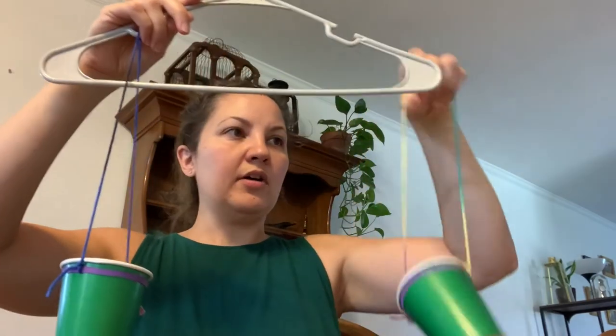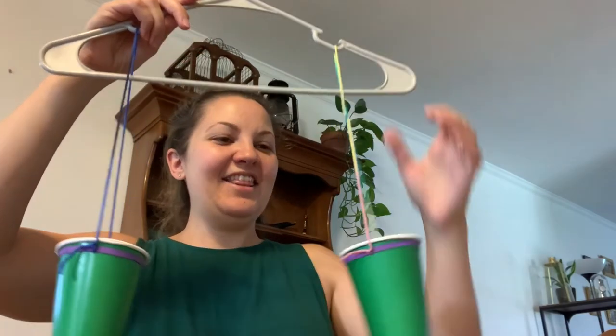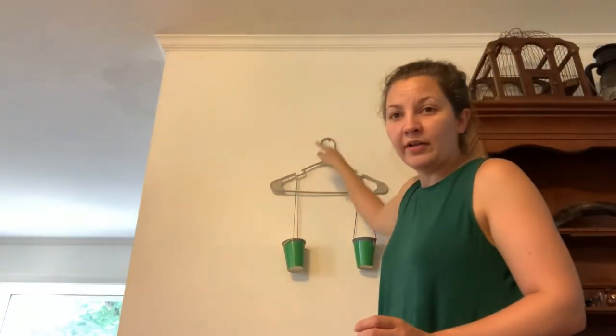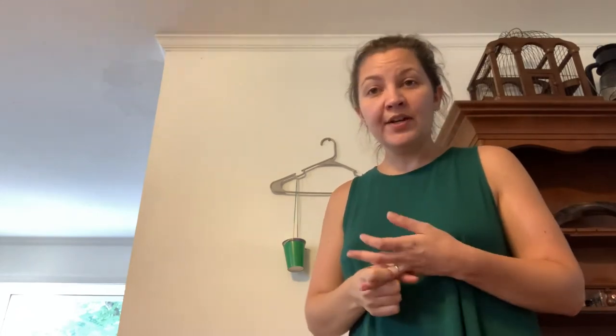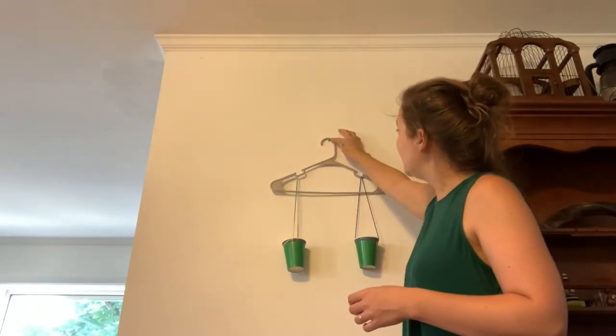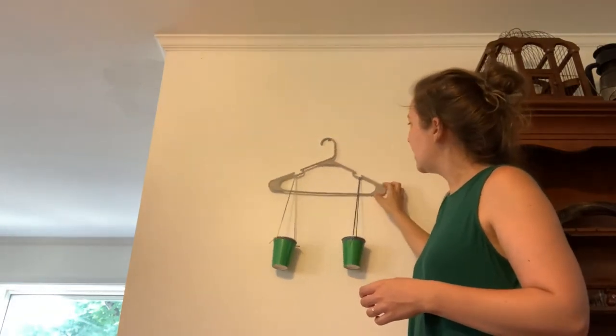Okay, so you want to have two cups like this. The two pieces of string — we want to try to make them the same. And then we're going to hang them up on our hanger like this. Then we need to find a spot to hang it so we can measure. I have mine on a little screw in the wall here, but you can also hang yours on a doorknob or the back of a chair or anything that can hold that little lip of the hanger. It's important to hold it from here because that's how we see which side is heavier.